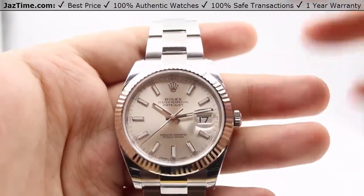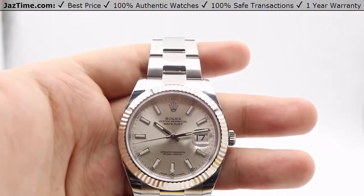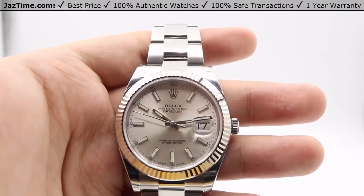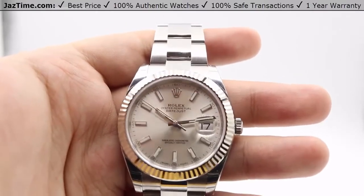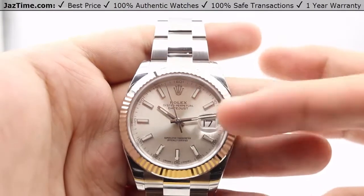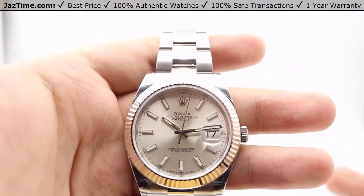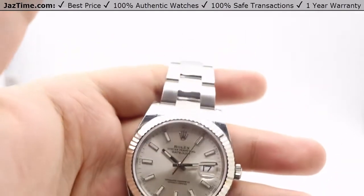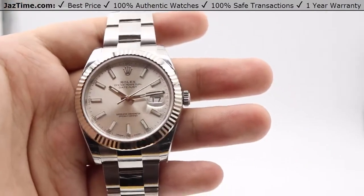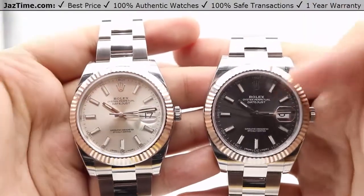Besides that, for the dial color, we have a silver dial currently in my hand. With Datejust in general, Datejust usually has the most configurations of Rolex watches. Specifically for this version of the Datejust, it comes in index hour markers and diamond. For the index hour markers, the dial colors are silver, white, black, blue and rhodium. One thing I want to mention is that for rhodium, people get silver and rhodium mixed up sometimes, so I just want to go ahead and do a quick side-by-side comparison. There's the silver and that's the rhodium.